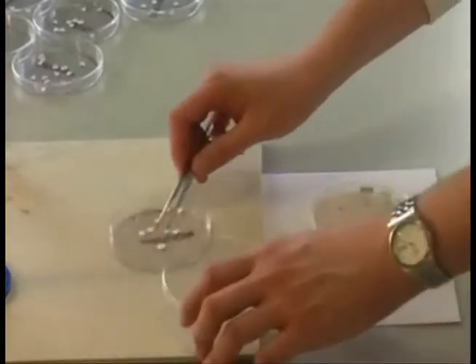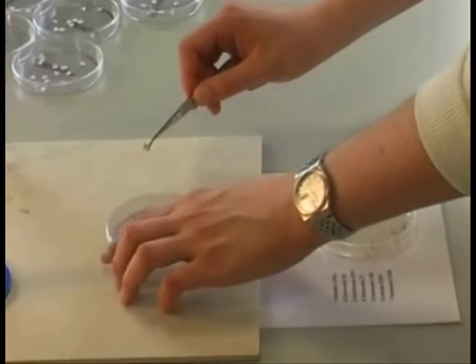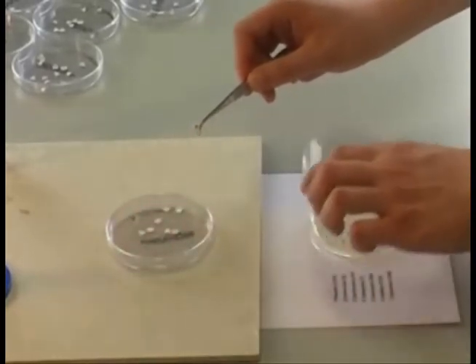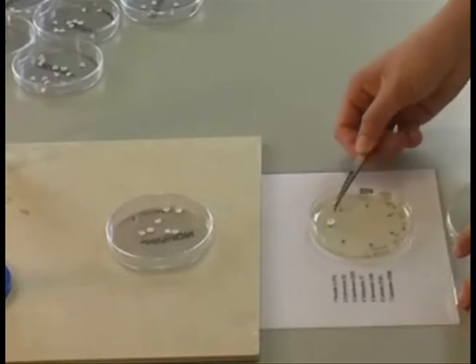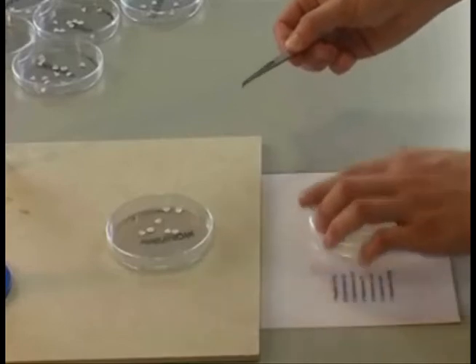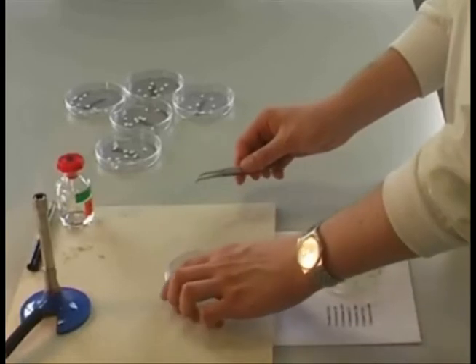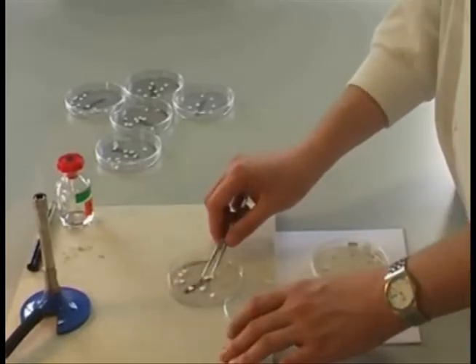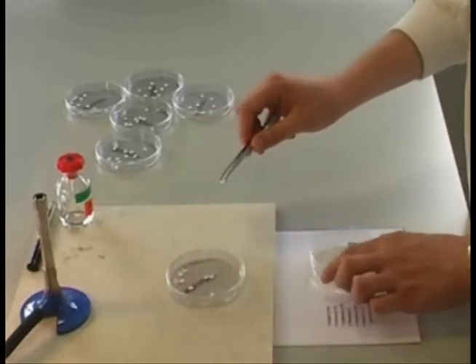Select the appropriate antibiotic disc from the stock plates located on your bench. Peck a disc up with sterile tweezers and place it on your streaked plate. Gently tap it onto the agar. Try to place the discs according to the guide which has been made available, and don't forget to re-sterilise your tweezers. The remainder of this video will demonstrate how you should aim to build up your set of antibiotic discs on the streaked plate, according to the guide.